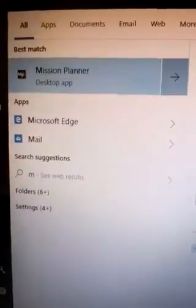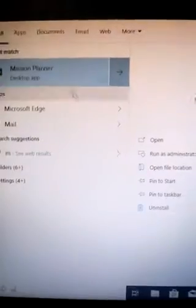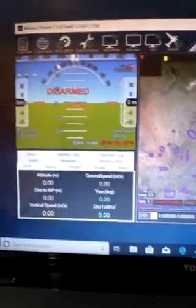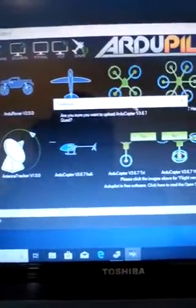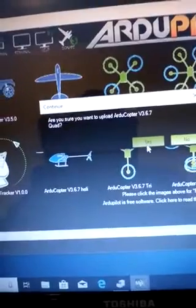Now we try Mission Planner again, but only we try to install the most modern version. We go to initial setup, install firmware, ArduCopter — yes.